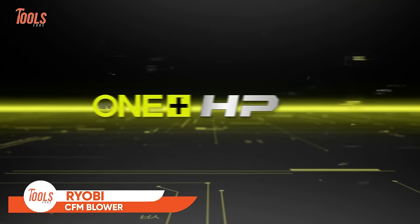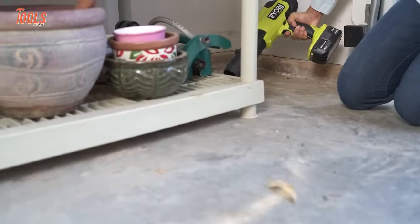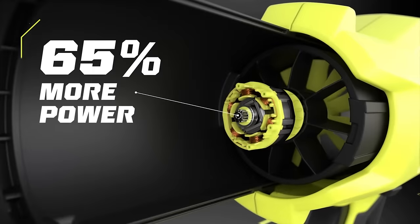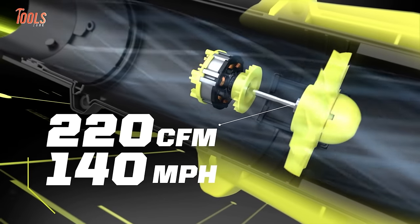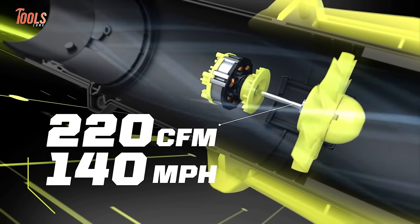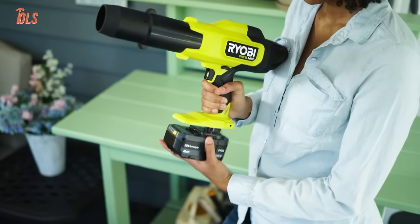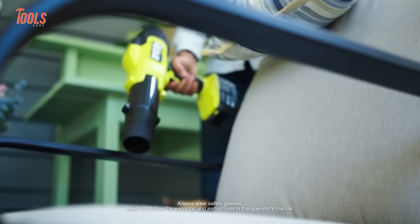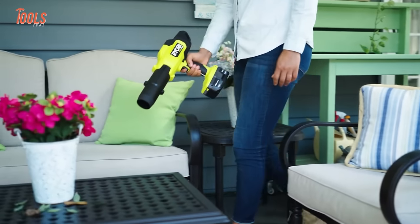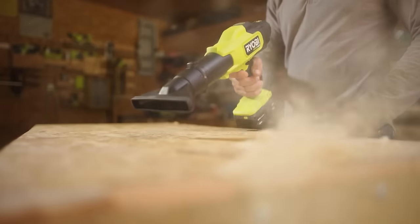The Ryobi 18V One Plus HP Compact Brushless 220 CFM Blower stands out as a powerful and convenient solution for outdoor cleanups. Utilizing advanced brushless technology, this cordless blower delivers an impressive airflow at 140 miles per hour, making it ideal for clearing leaves, debris, and grass clippings with ease. Designed as part of the OnePlus HP series, it ensures compatibility with Ryobi's 18V OnePlus battery platform, offering convenience and flexibility. The compact and lightweight design enhances maneuverability, while the absence of cords provides unrestricted mobility during yard work.